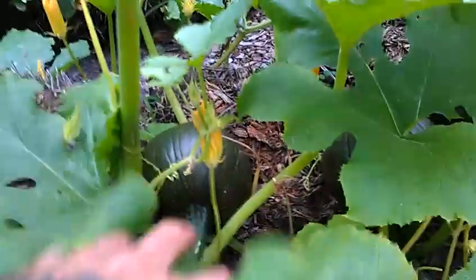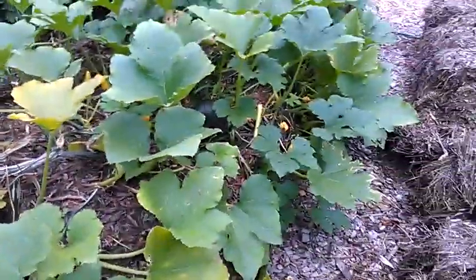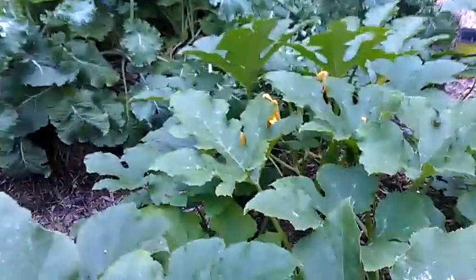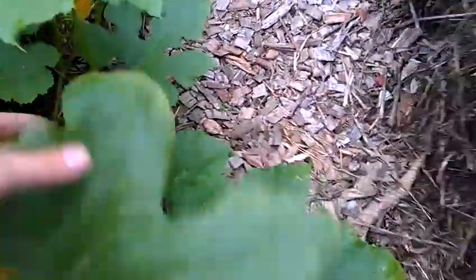Let me get over here so you can see some of the pumpkins. There's one, two, three, four, five, six — there's one over there makes seven, you can see it through there — and then the big one right here, eight. This is a volunteer vine that came up in the hay bales; if I'd used straw I wouldn't have got it.